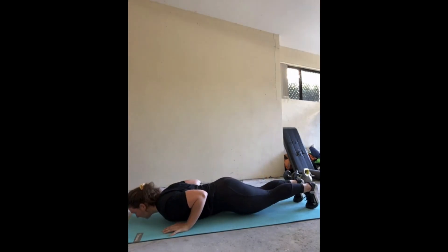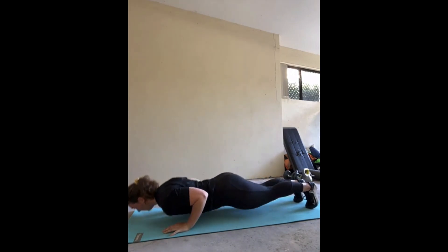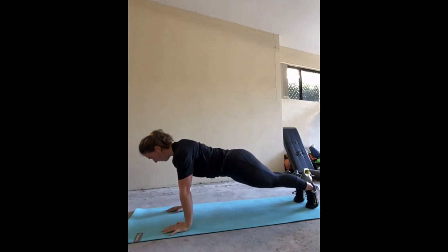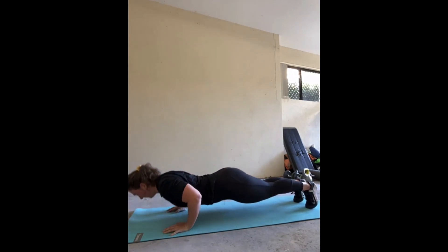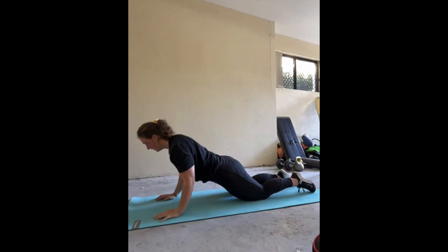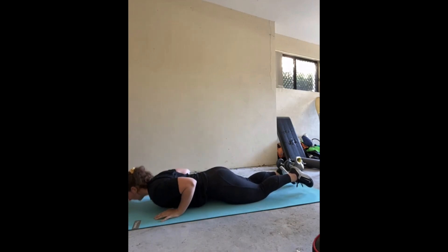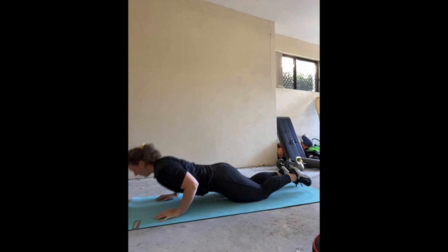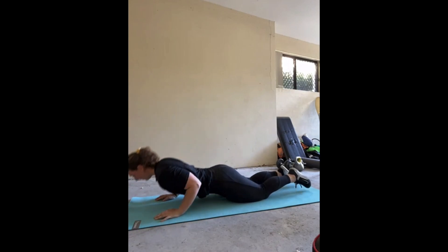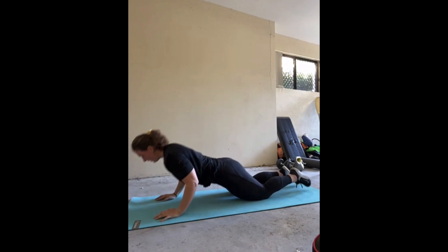To start us off we have a push-up. Bring yourself down onto your mat in a high plank position. Your hands should be directly under your shoulders, body in a nice straight line, with your head in a neutral position and your chin looking up. Bend through the elbows to take the body down towards the ground, try and get as low as you can, and then pressing through the palms of your hands bring your body back to the starting position. Ensure to have those elbows pointing slightly down your body, not flaring out to the side, and focus on not hunching your shoulders. This movement can be performed on your knees or your toes.